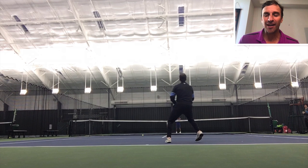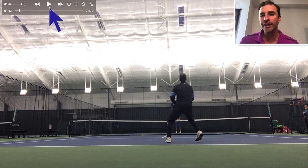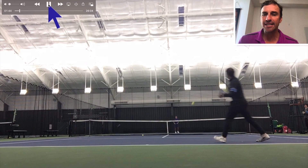In today's lesson, I am playing myself and I'm going to be showing you what I'm focusing on as I warm up. I've already gone through my short court practice and I'm starting to move back to the baseline.